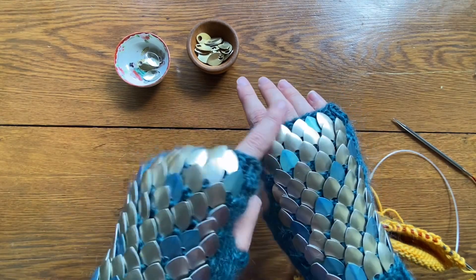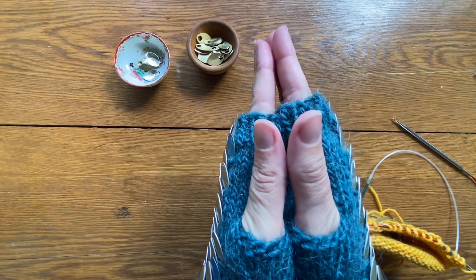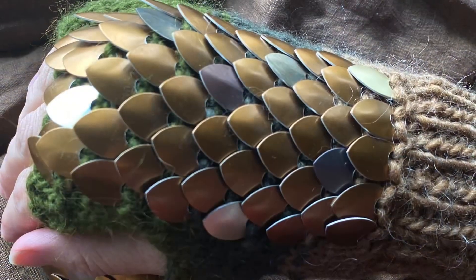Thanks for watching today. I hope you feel more confident in adding scale mail scales to your knitted project. If you're interested in purchasing my dragon mitts pattern, the link is in the description below.